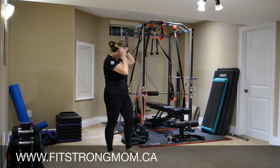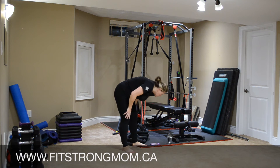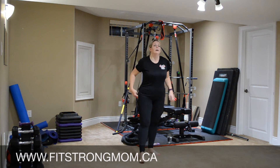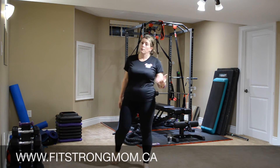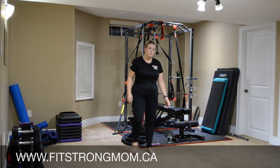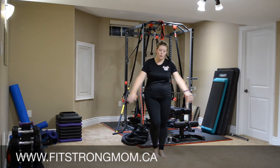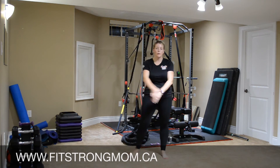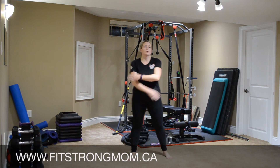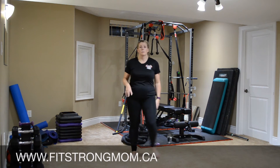Good job, ladies. So keep moving — we're going to stretch it out. Grab some water if you need to. Go through again if you would like. Keep those feet moving. So lots of cardio today — we're just going to move and let our heart rate come down on its own. Then we're going to move to the floor and do some stretches.